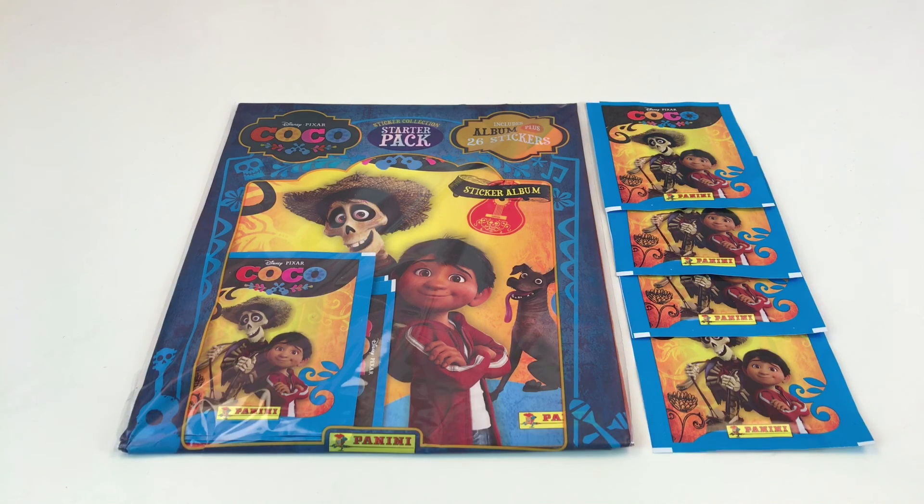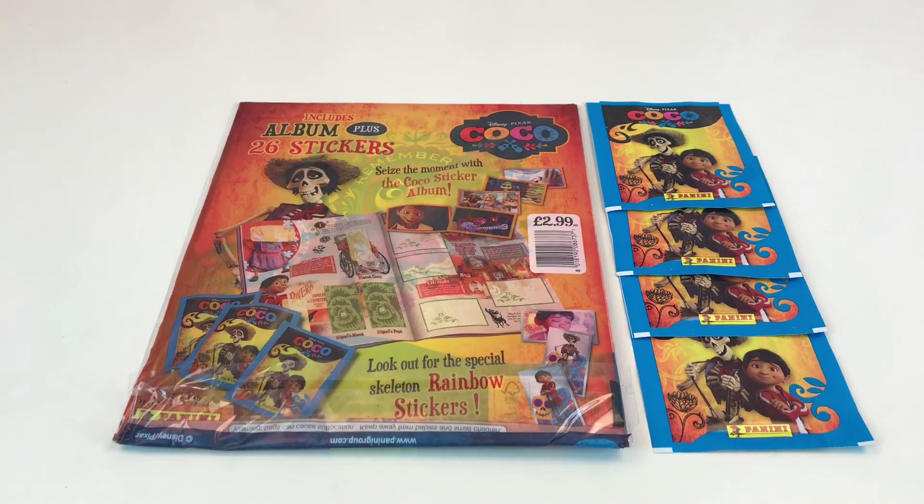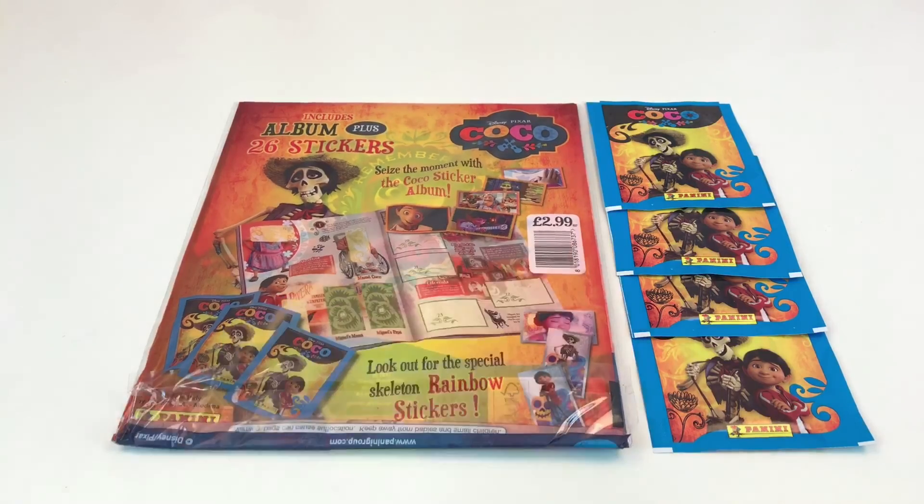This is the Panini sticker collection starter pack which includes 26 stickers, and we've also got 4 extra packets. What we're going to do is open the album up, show you this cool album, show you the stickers and hopefully we'll see some nice different variants of stickers in here. We got this from a One Stop - a newsagent's convenience store. I hadn't seen it in any other stores yet, I saw an advert for it saying it was out to pre-order from the distributors, and then lo and behold, tonight I found it in the shop so we thought we'd do a video straight away. This is the album and it's $2.99 for the starter packet.